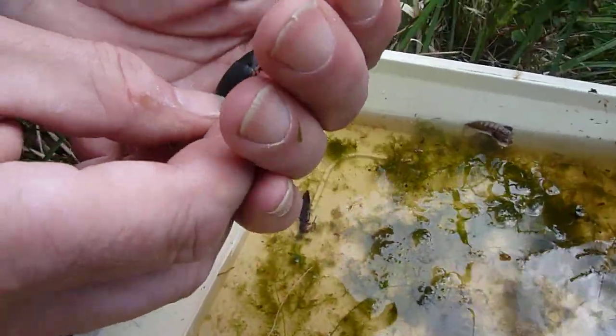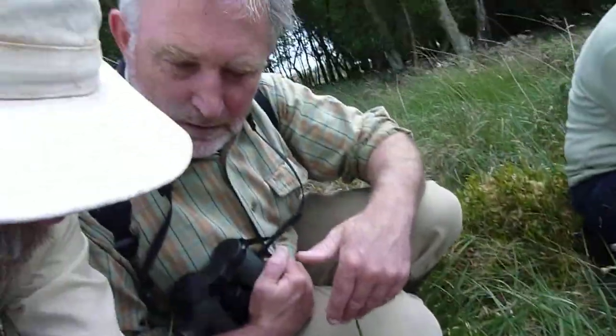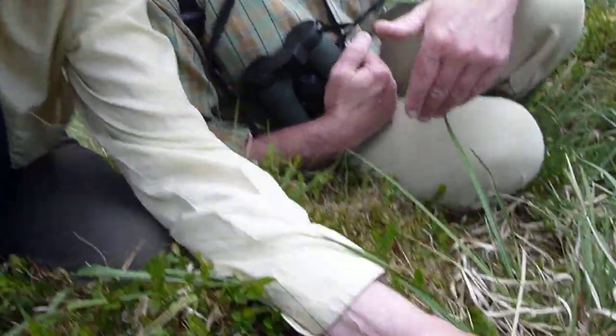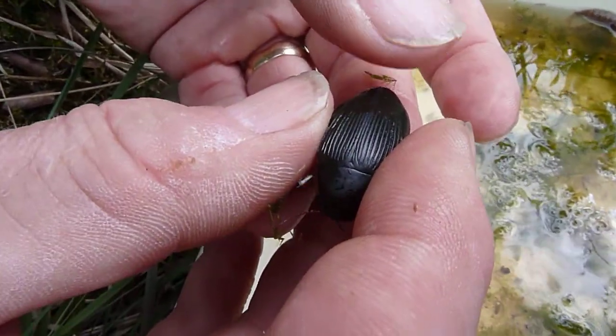Yeah, very pale brown, with the lines going in the opposite way. But there's a different species of these. This is, I suspect, Dytiscus semisulcatus.